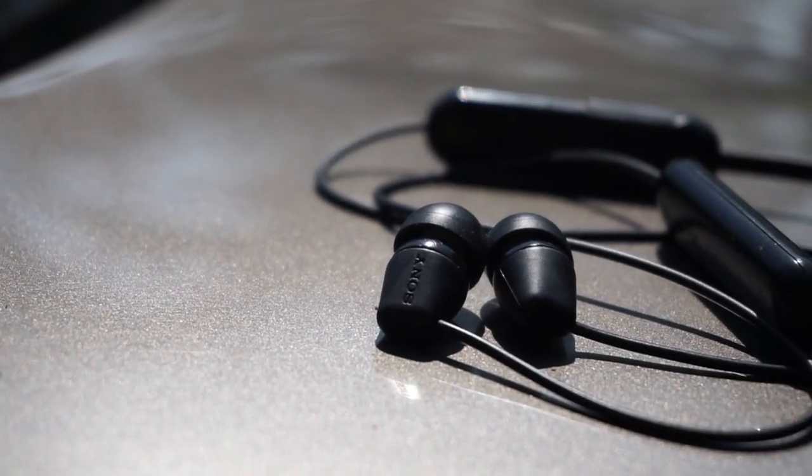These headphones weigh approximately 19 grams as the website claims, and 19 grams is actually very lightweight. You can just use them on your run or anywhere, and you won't even feel that they are lying on your neck.